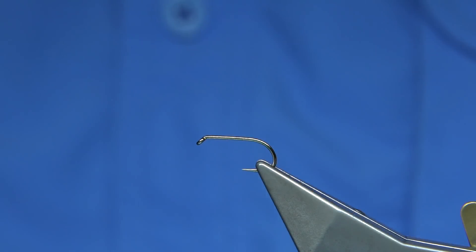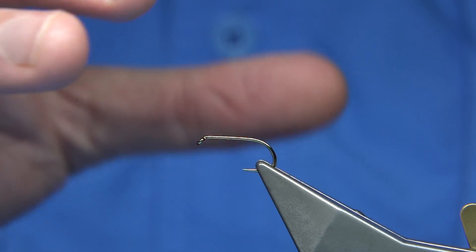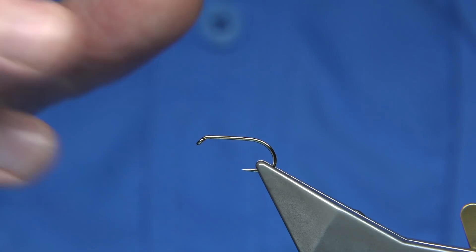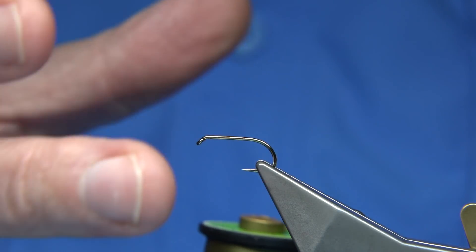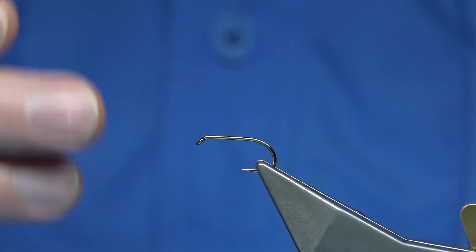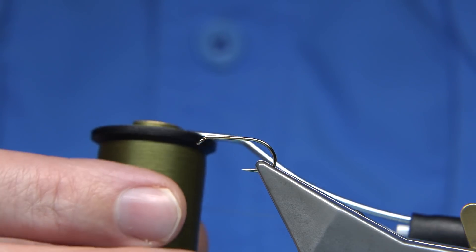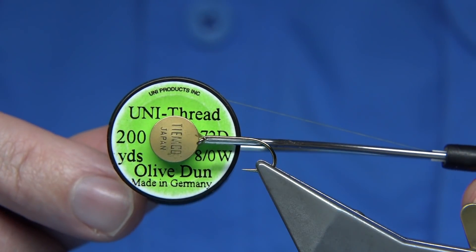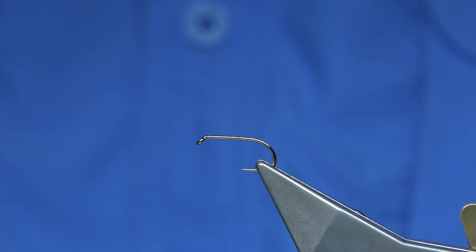The hook I'm going to be using is a Fulling Mill hook — it's a competition heavyweight size 10. You could tie it on the lighter hook, the all-purpose medium, which sits a wee bit higher. This is the kind of standard hook they would use. If you're using Kamasan it would be the B175 or the B170 — either or. For thread I'm going to be using an 8/0 Uni thread.